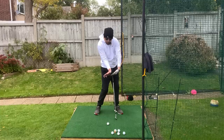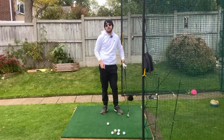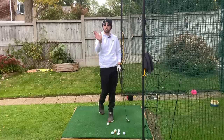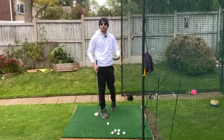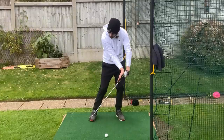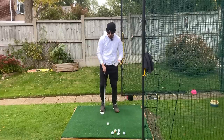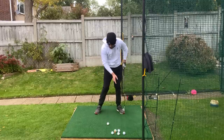If that right wrist stays in more extension and cupping coming into impact, what's going to happen to the left wrist? It's going to be in more bowing. I find that feeling like the palm is facing at the golf ball — palming that ball — is a much easier way to get people to bow that left wrist. If you're a right-handed golfer, your dominant hand is your right hand, so you'll have a way easier time doing something with the right hand. Feel like that palm is really facing down towards the ground as you get into the golf ball.